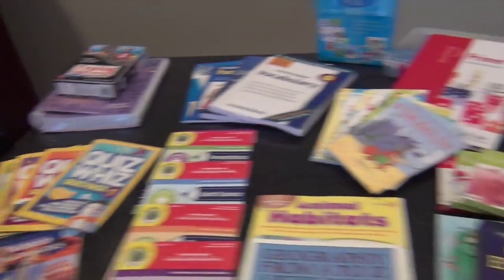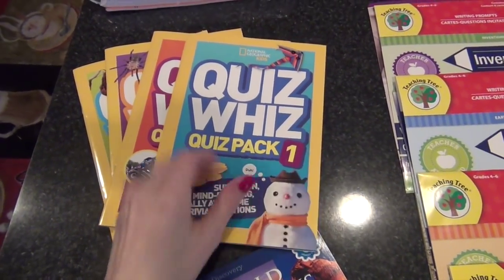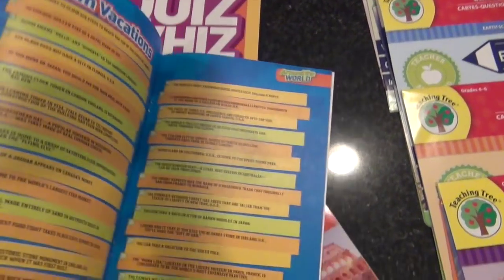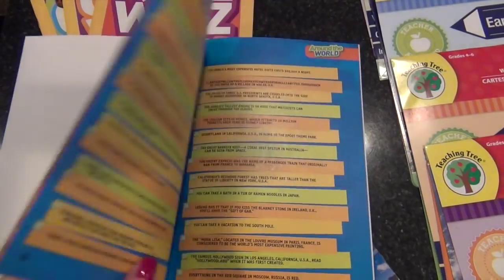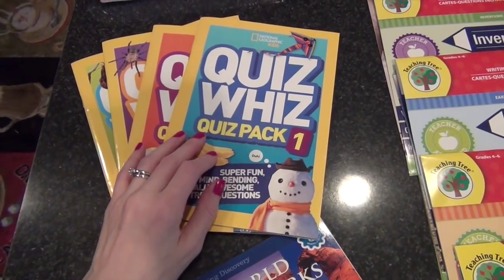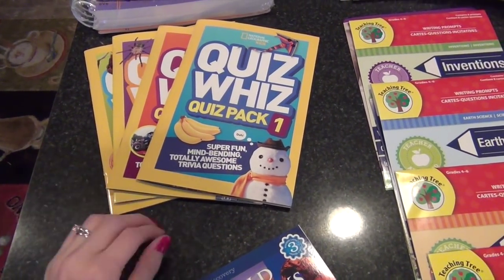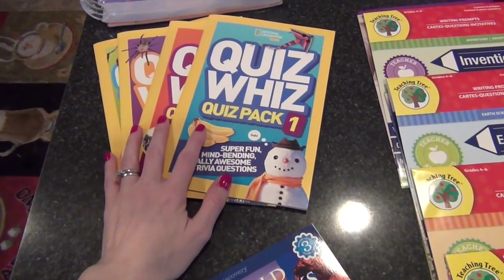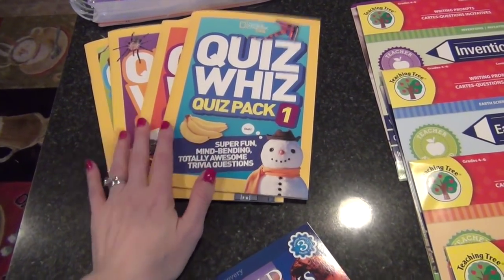Some of these things you might have seen in my other homeschool videos. These in particular are the National Geographic Kids Quiz Whiz packs — there were four of these I got at the Dollar Tree. They're basically trivia and facts and little quizzes about all different kinds of information: the world, history, animals, people, sports, pop culture. That's something fun she can do when she has downtime. I usually keep a little box of approved free-time work so if I'm working with her sister she can still be doing something educational.